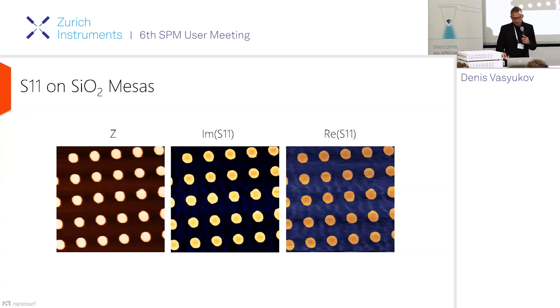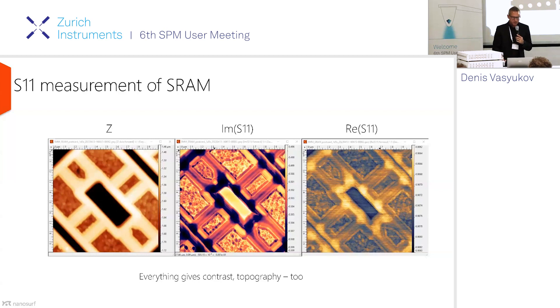We did some tests of our system on a test sample: silicon oxide mesas on the surface of silicon. The dark brown field is silicon and the bright dots are silicon oxide. This creates a very large difference in capacitance, so we very easily see this contrast — the imaginary part has a little bit higher contrast than the real part. Because it's a vector, you can rotate it to move signal between the two channels. In principle for this sample, all the signal should be in the imaginary part, which you can achieve by post-processing or inline by changing the phase offset.